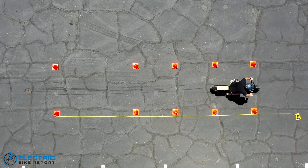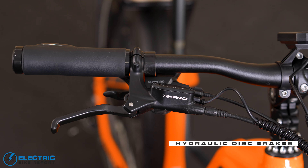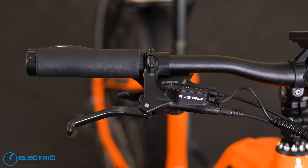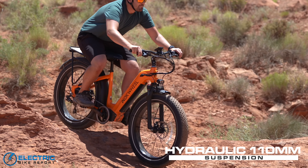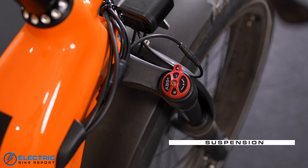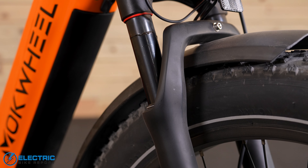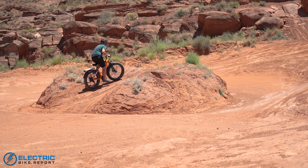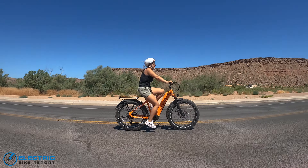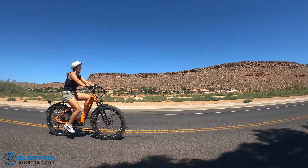Stopping power comes from the Tektro HD E350 hydraulic disc brakes. These brakes are very popular and found on a lot of other e-bikes because they are trusted and reliable. Suspension is handled by the Overlord hydraulic fork, giving 110 millimeters of travel. There's a knob on the top of the right fork so you can adjust the rebound, and you can also lock out the forks when pedaling uphill to eliminate that bouncy rebound.